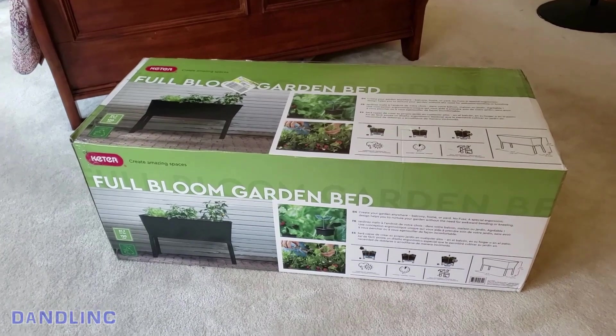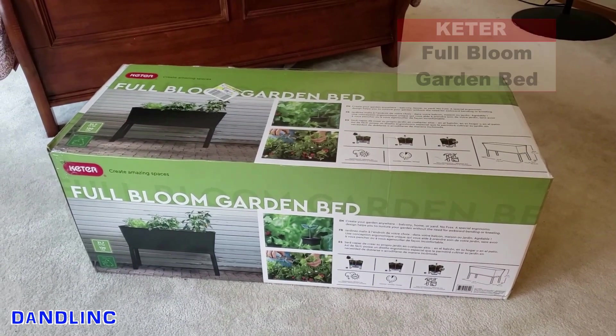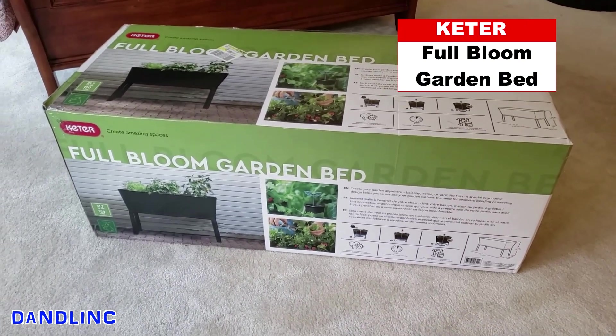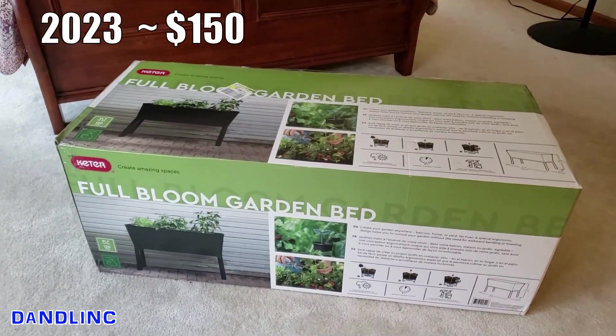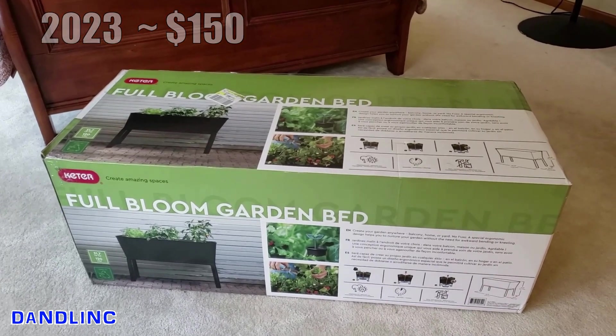Hi everybody, thanks for watching. I want to do a quick unboxing and review on this Keter Full Bloom garden bed. You can pick these up at big box stores for just over a hundred dollars — we got this one from Walmart in May 2022.